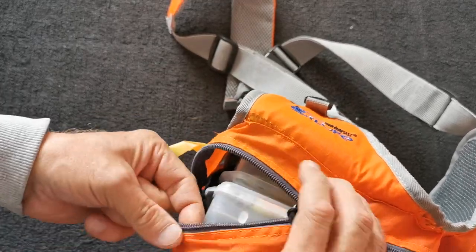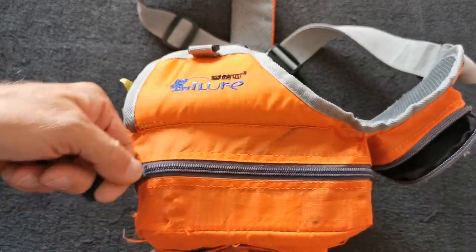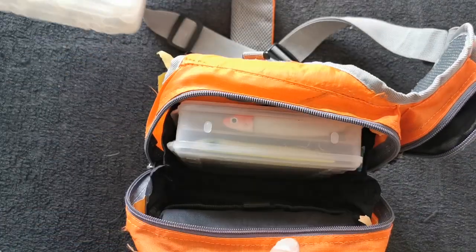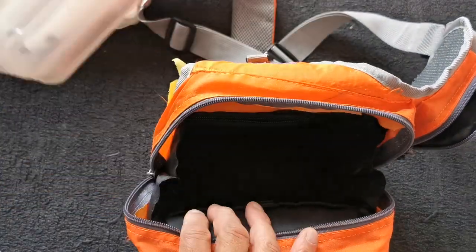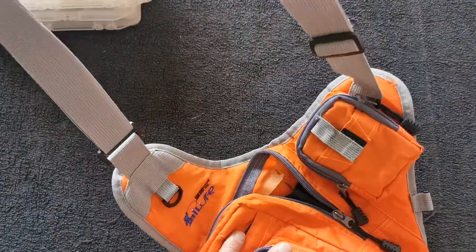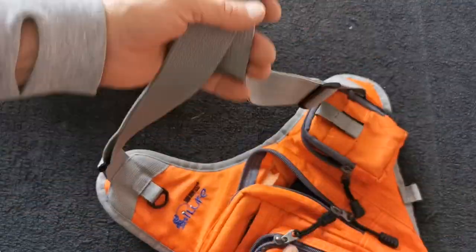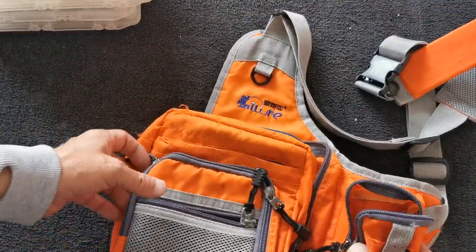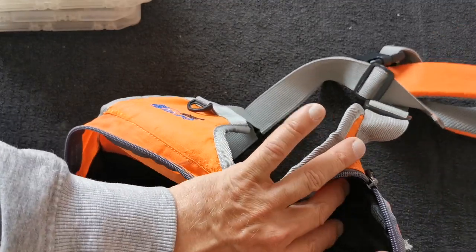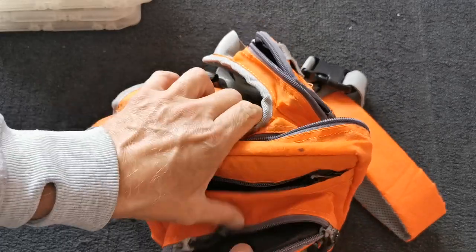If you want to take two lure boxes it starts to split down the sides, which isn't good - it's not designed for two. The other bad thing about it is that it's a bit of a pain to get them out when you're out on the water. It's also got a really long strap, so if you're going in the water at any depth, it's probably not the best bag. It's still good for a quick trip if you're not planning on taking a lot of gear. You can get your spare spool in the little pocket and there's a holder for your pliers on the side.